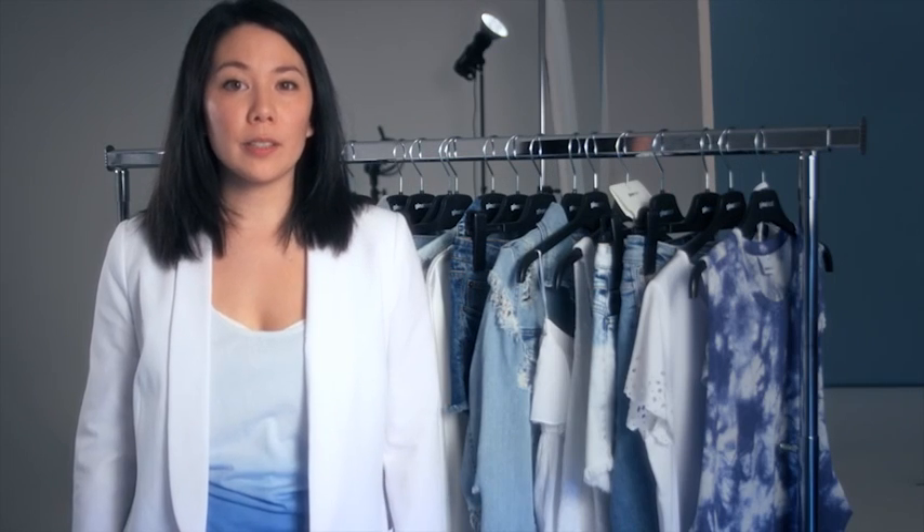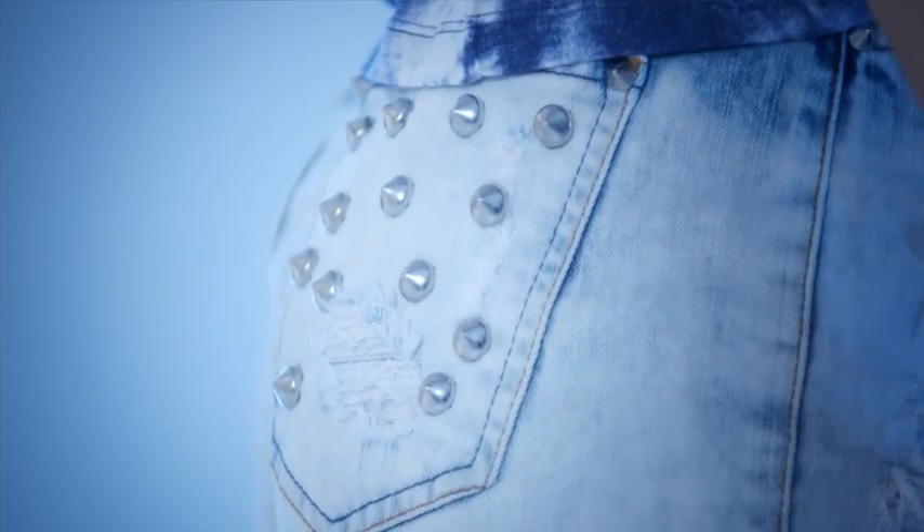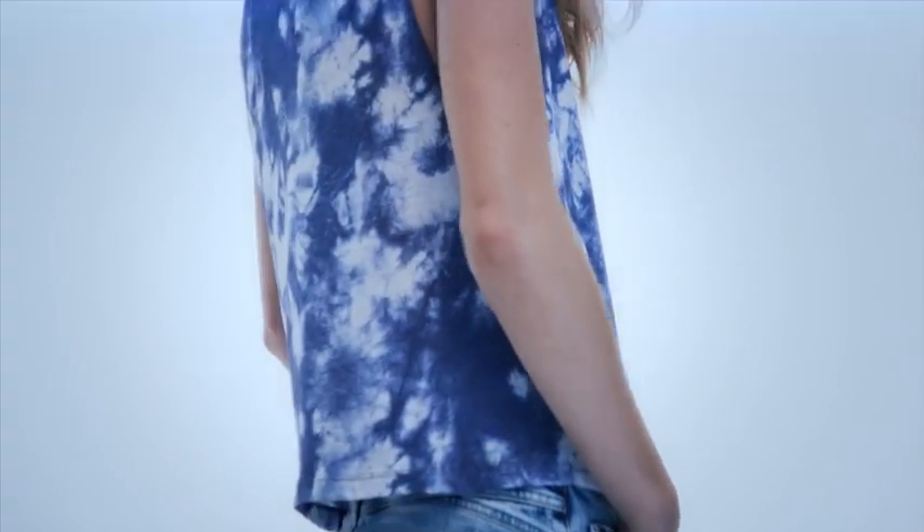If you want to go all out with this look, wear the destroyed dip-dyed denim shorts that are maxed out with the silver studs. Wear it together with the tie-dye top and complete the look with a pair of cowboy boots.